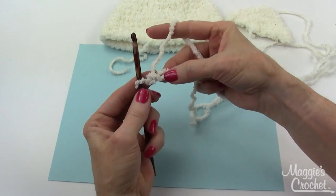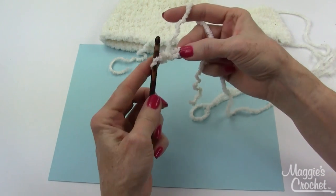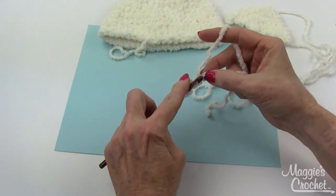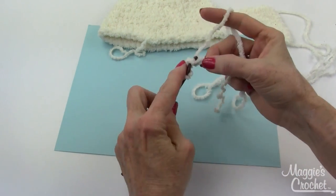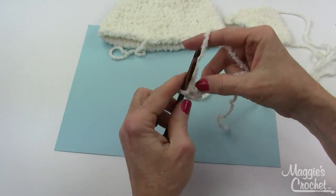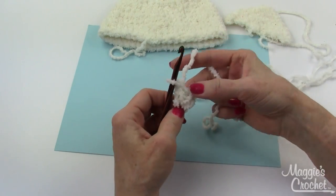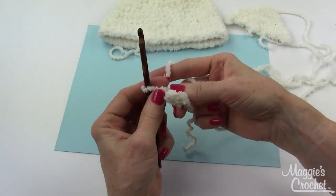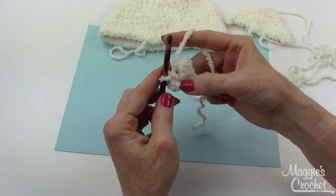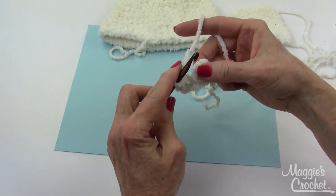I'm going to work loosely so we can see the stitches, because this yarn is kind of hard to work with. Work three single crochets in the second chain from hook — that's row one. Then chain one and turn, and work two singles in the first single.